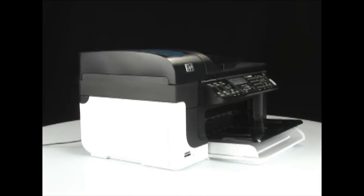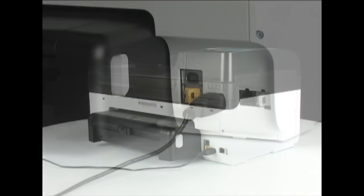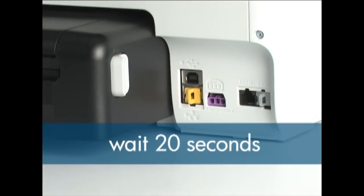The way you perform a partial reset depends on the type of printer. For the printer shown, first unplug the power cord from the back of the unit while the printer is powered on, then wait about 20 seconds.